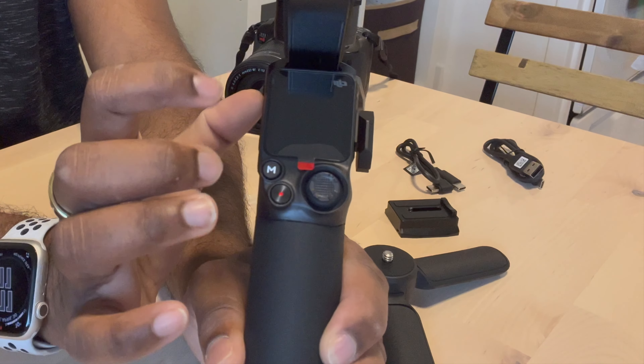It took me about 20 minutes to get the pan, tilt, and roll axes balanced. You want to spend some time balancing your camera properly because once it's set you don't want to change it. After holding the gimbal for about 10 minutes you can definitely feel the weight in your hand, but the footage it produces is awesome — clean, beautiful, cinematic. The b-roll you can capture at a wedding or event will be fantastic, and no matter how much movement there is, the image stays stable thanks to the powerful motors built into this gimbal.